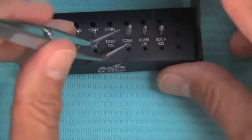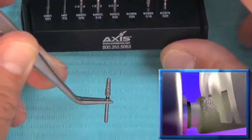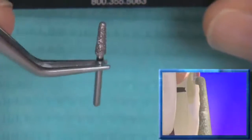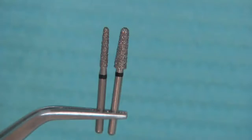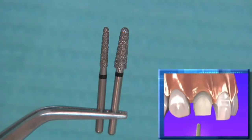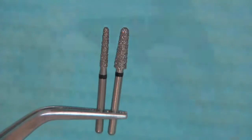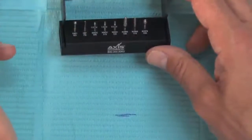The burr we do the majority of the work with is our 856025 super coarse grit burr. Once we've placed our depth cuts, it's a race to see how quickly we can get all the enamel off the tooth — this is our big workhorse burr. We place depth cuts with the other burrs, but this 856025 is going to do probably 85% of the reduction. If we're prepping a single unit crown it's going to be tight interproximately, so we use an 856016 — the same shape but a skinnier version. We use this interproximately on the mesial and distal, and once we create some additional space we can go through with our 856025 all the way around the tooth, including interproximately.